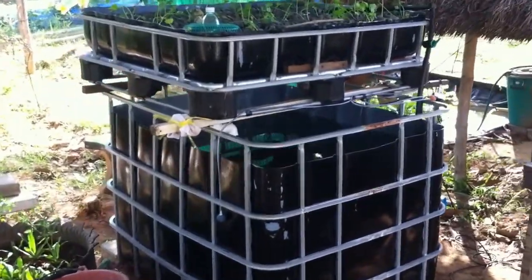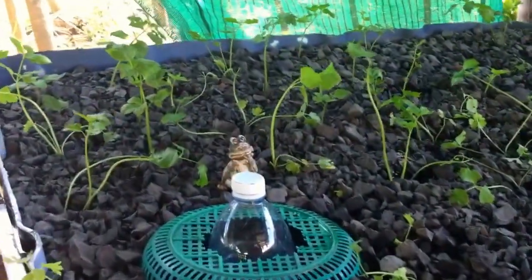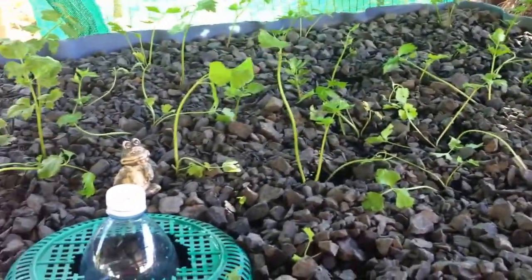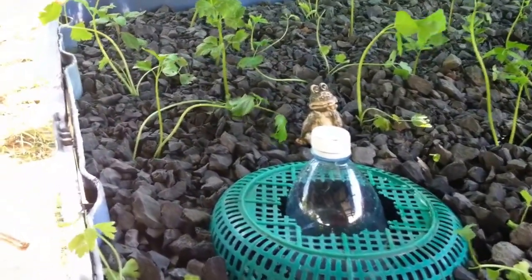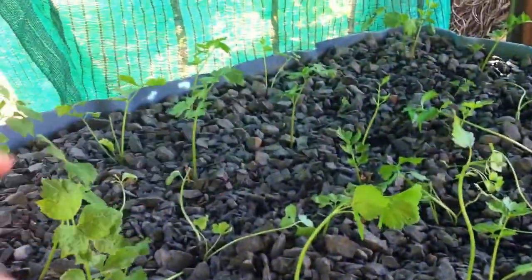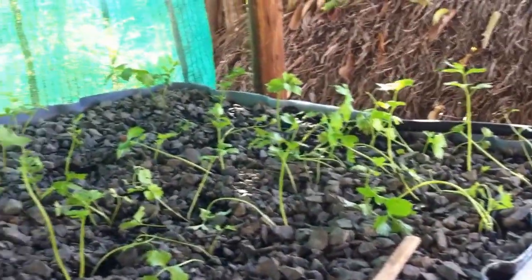So here we are, finally all finished. We've planted it out with what's called Thai parsley, which is actually just a very small version of our western celery — just a very thin stalk, tastes exactly like celery. This back patch we planted two days ago and it's all standing up; this one we planted yesterday. You can see every one of them has stood up, so they're all doing quite well in there.